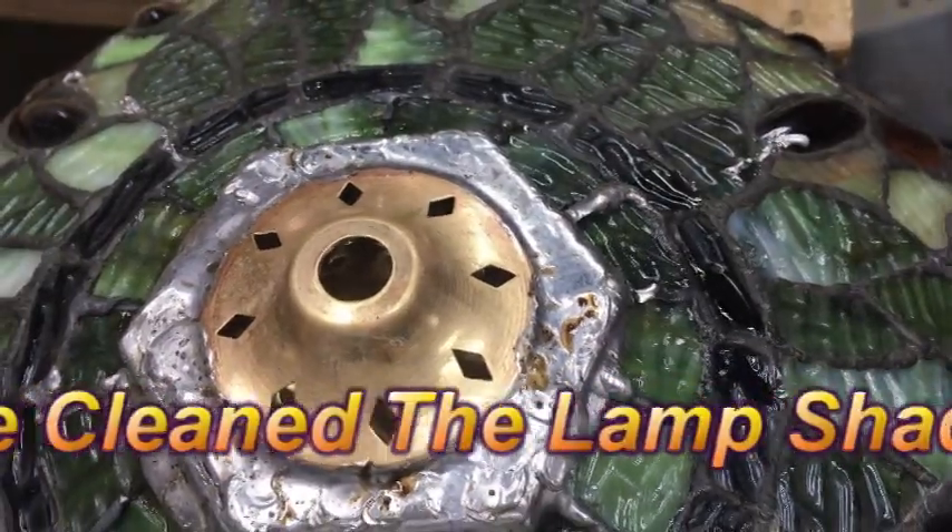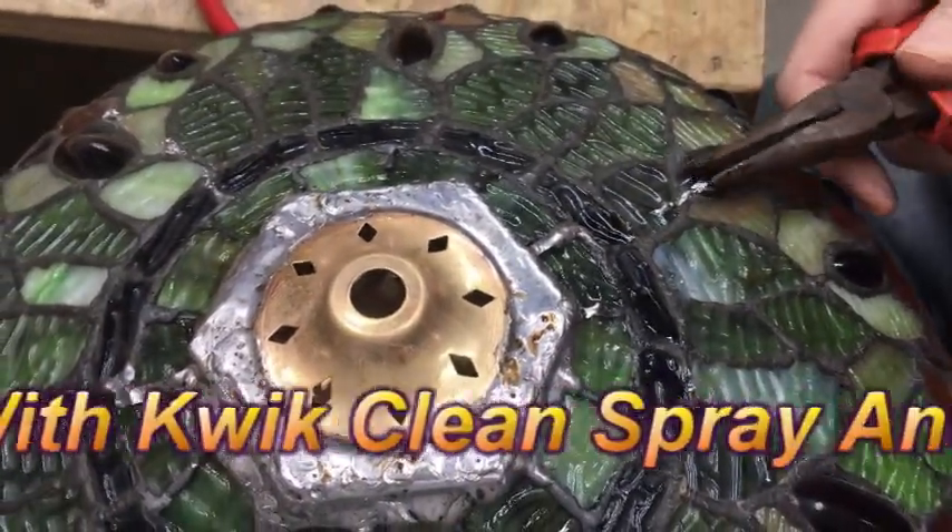Beautiful. This piece will just pop right off of there.